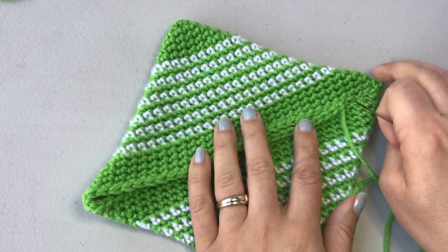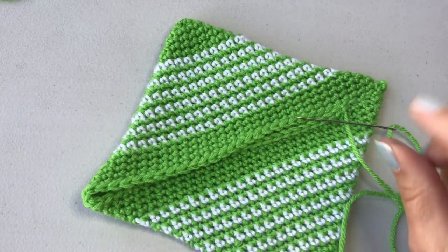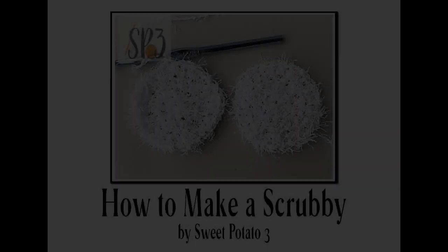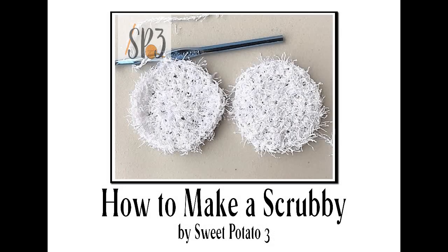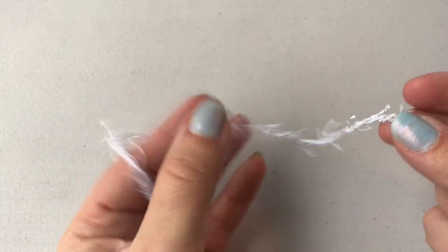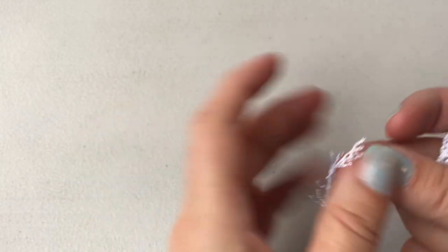Once your hot pad is completed, we're going to come back and actually make a coordinating one — come back with two hot pads and a scrubby and put together a little package. To begin making the scrubby we're going to use Red Heart scrubby yarn, which already has these natural built-in scrubby pieces on it.